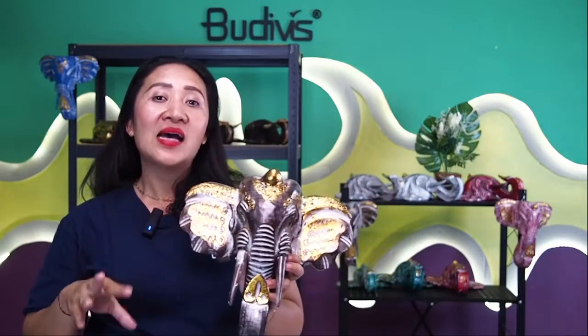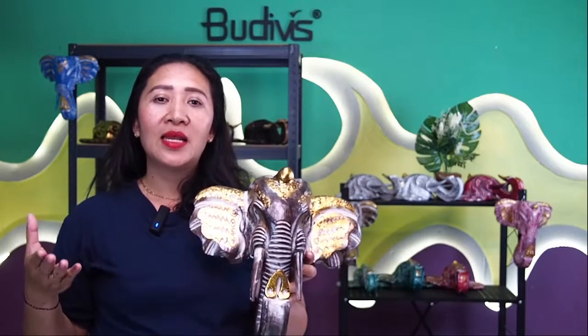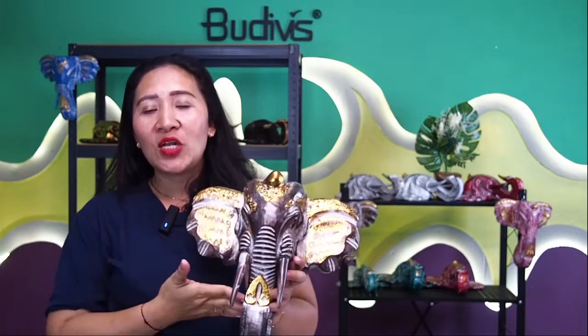Especially if you are visiting a zoo or safari in Bali, they have their own kind of performances. Here in Bali, we really emphasize that the elephant has a very significant meaning. Not only for the aesthetic appeal of your decoration items at home, but this also has a symbolic meaning of wisdom, power, and something that really emphasizes cultural heritage.